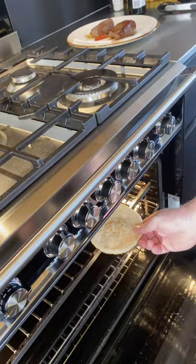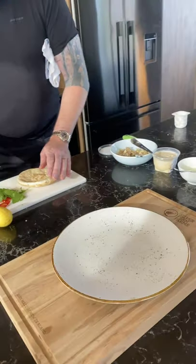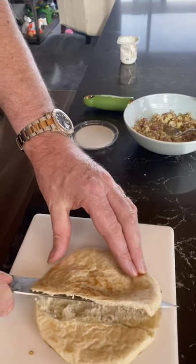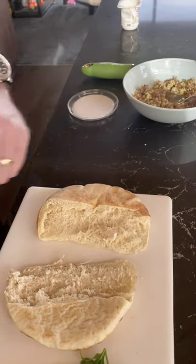I'm going to grab my pita bread and chuck it in the oven. So this has been in the oven for a good five minutes, and then I'm just going to do something really bizarre — I'm going to cut it on a big angle, like that. Look at that.